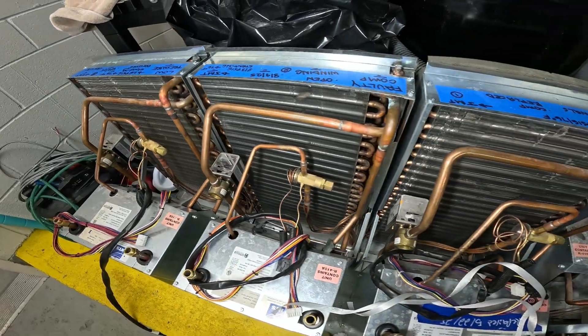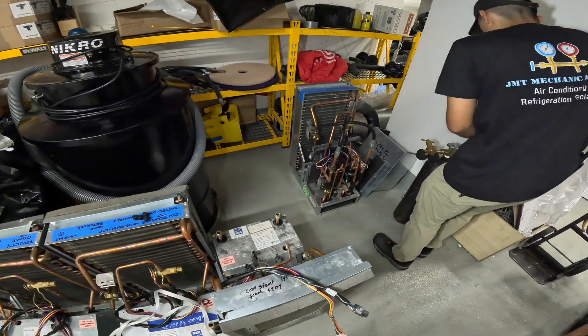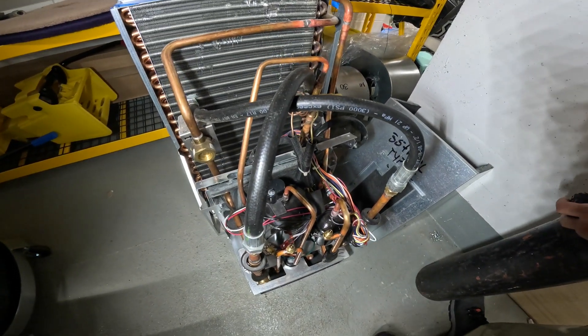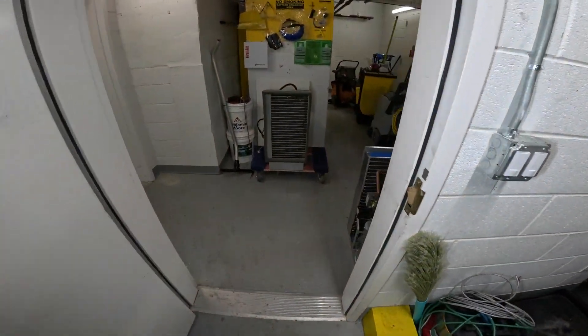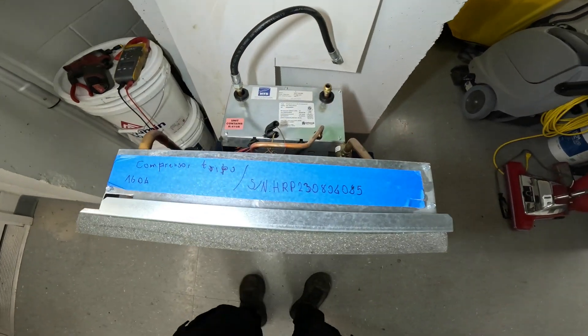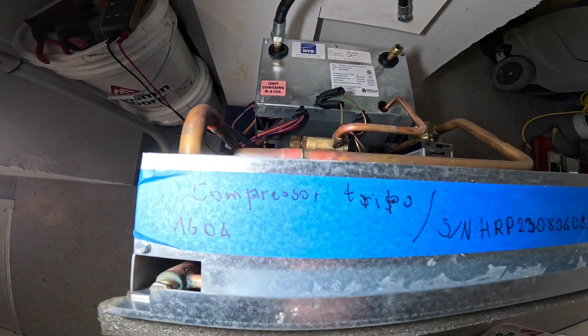Hello everyone and welcome to Jumper Man Tech where we specialize in HVAC with do-it-yourself DIY. We are back working on the Omega hybrid heat pump systems. We're currently searching for a leak on this one, but we have another call back here. With the system not running, we're gonna troubleshoot this one. We have a little note here that says the compressor trips.